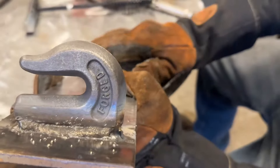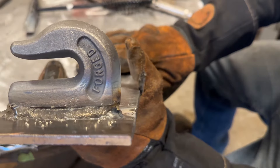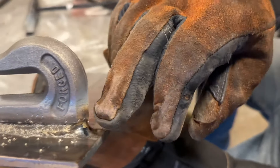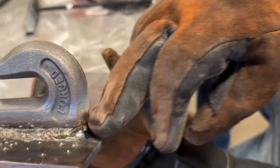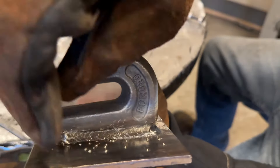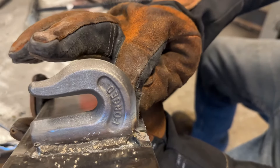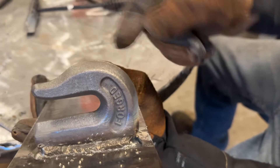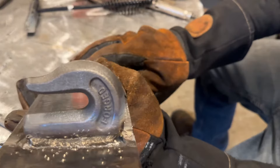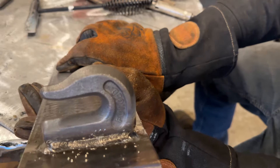Don't mind the spatter - that'll all clean off. As you can see, I filled that in and didn't just weld over the defect. I know that's going to be strong now. I'm going to clean up some spatter and grind into this tack a little to recess it. I'll start slightly up here, weld all the way around the corner, and end slightly on this side - then restart here and weld all the way around. Two more passes with 3/32 and then it's a wrap.